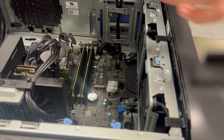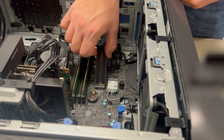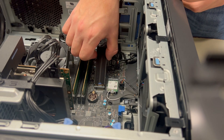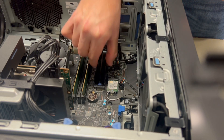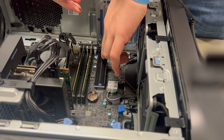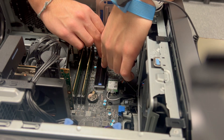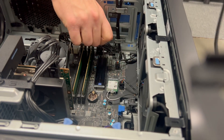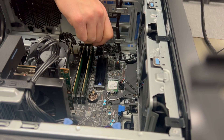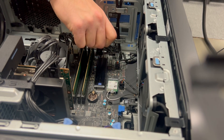Now inside the computer we're ready to go ahead and get our drive seated. It should be slightly tilted up when you go to slide it in and push it down to fit level with your motherboard. Then we're going to take our extra screw to lock it in. Get the screw snug and you have successfully installed your new drive in the computer.